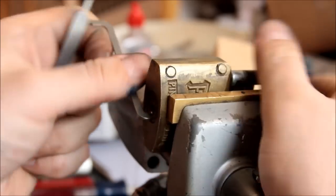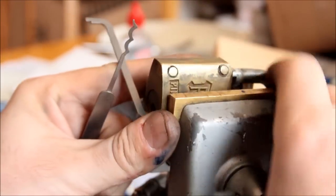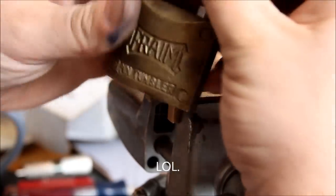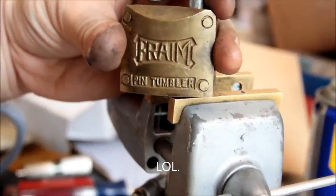It opens clockwise — I don't know if I'll even bother posting that. I was having a little trouble with this one, but the good old Bogota did the job. It's a frame pin tumbler lock.